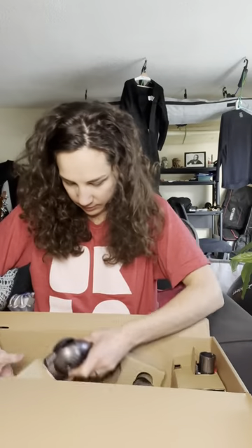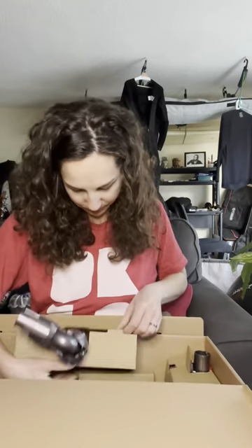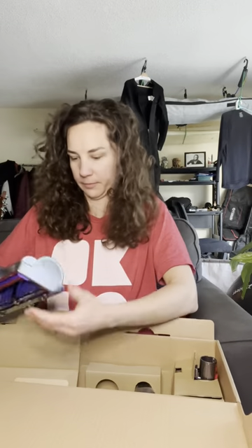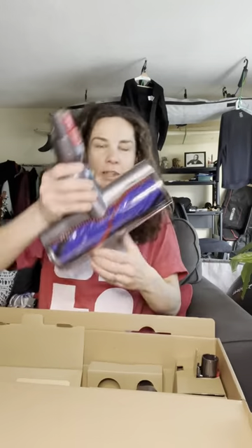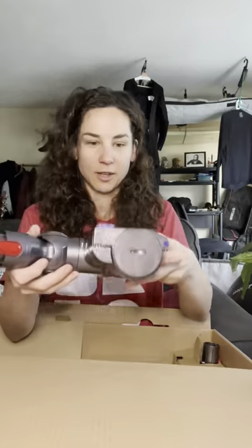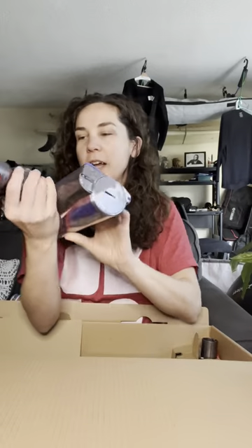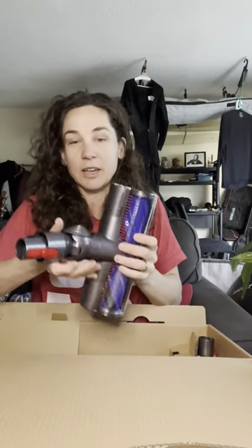Oh, duh — this is nice. I had the V7 before, so this is a step up. Hair removal bar — yes, you guys do want to clean your vacuums every now and again, because if you don't, they don't suck up as well.